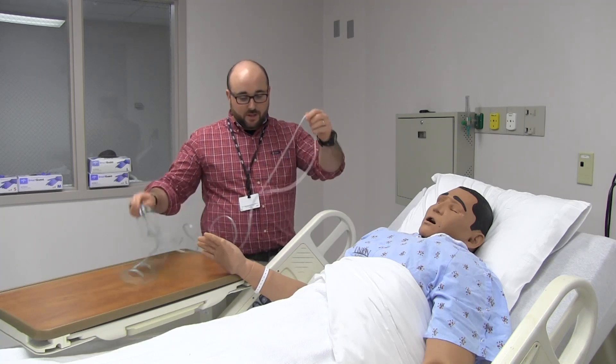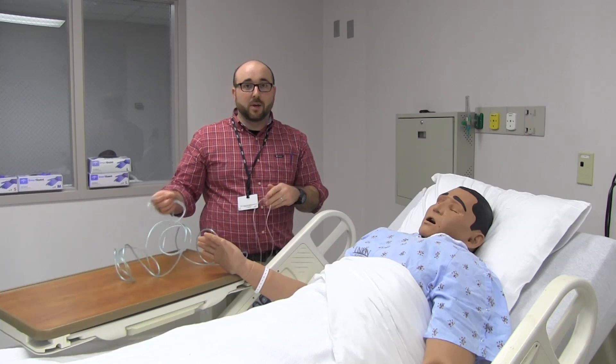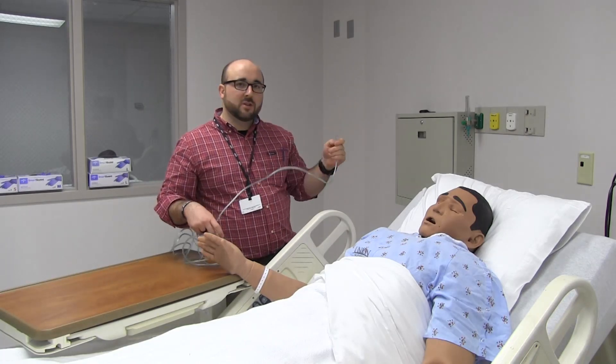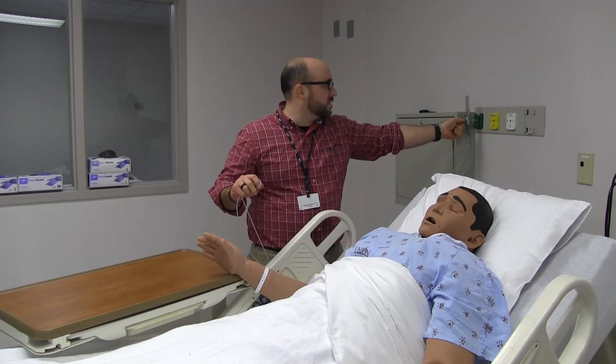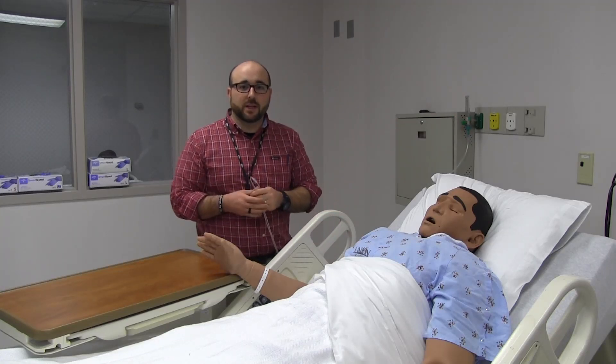So, standard cannula. First, it will plug into the flow meter — that's fairly simple. You have to have a Christmas tree adapter, as we've shown before. Plugs in right here. I always start the oxygen flow, turn the knob counterclockwise. Let's go with 3 liters here — the ball is right in the middle of 3 liters.